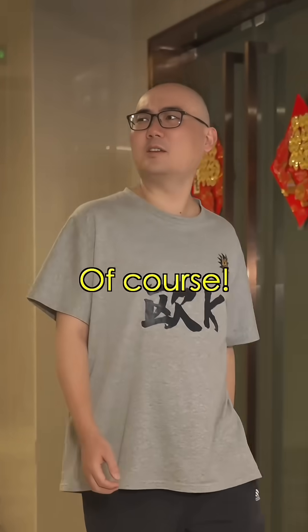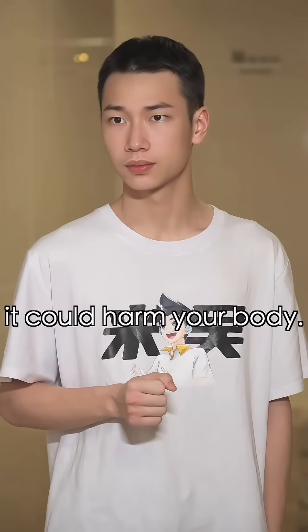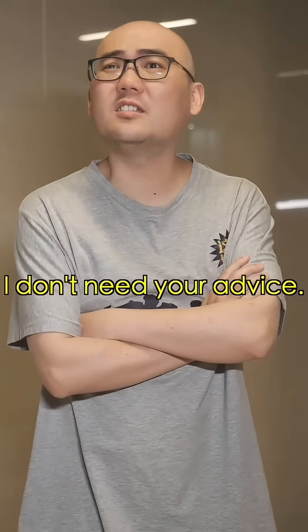Can you walk properly? Of course! There's something wrong with the way you walk. Over time, it could harm your body. That's nonsense! I don't need your advice!